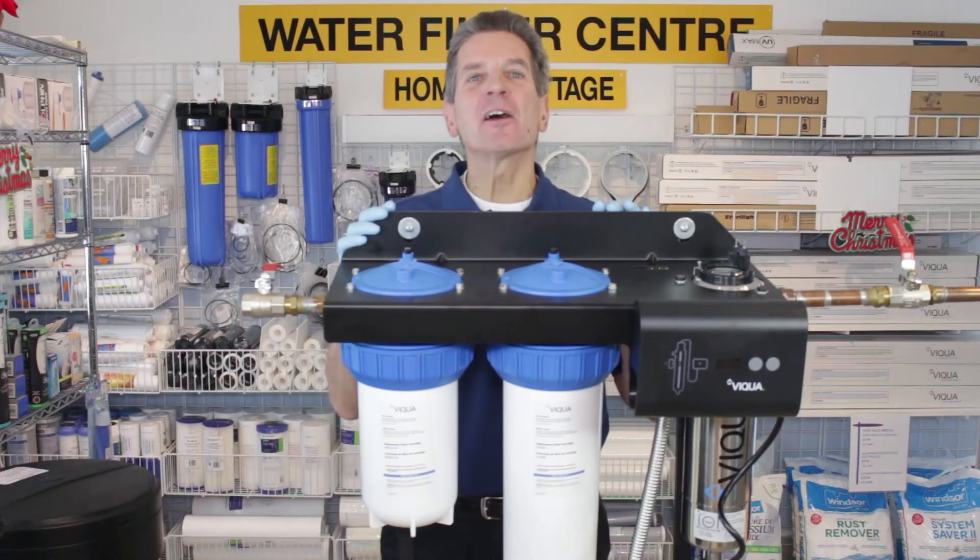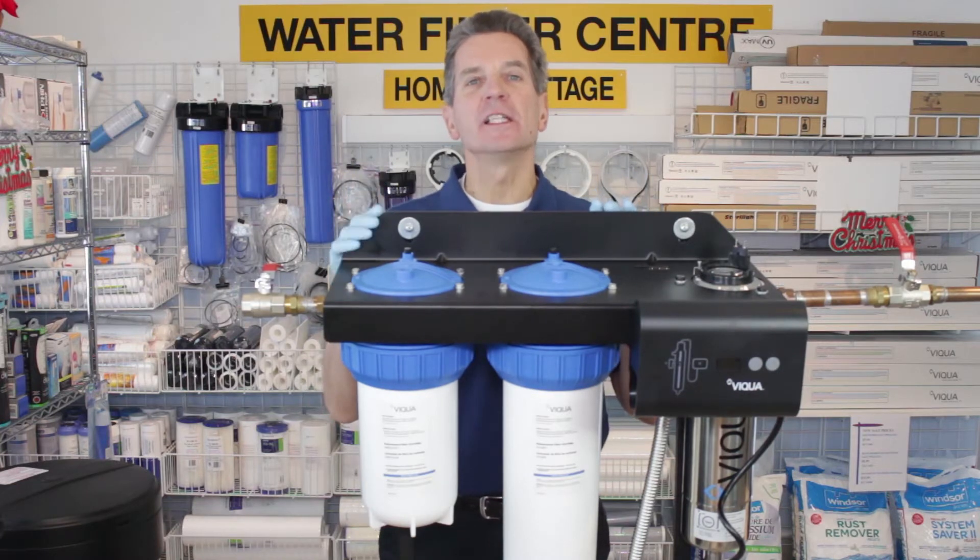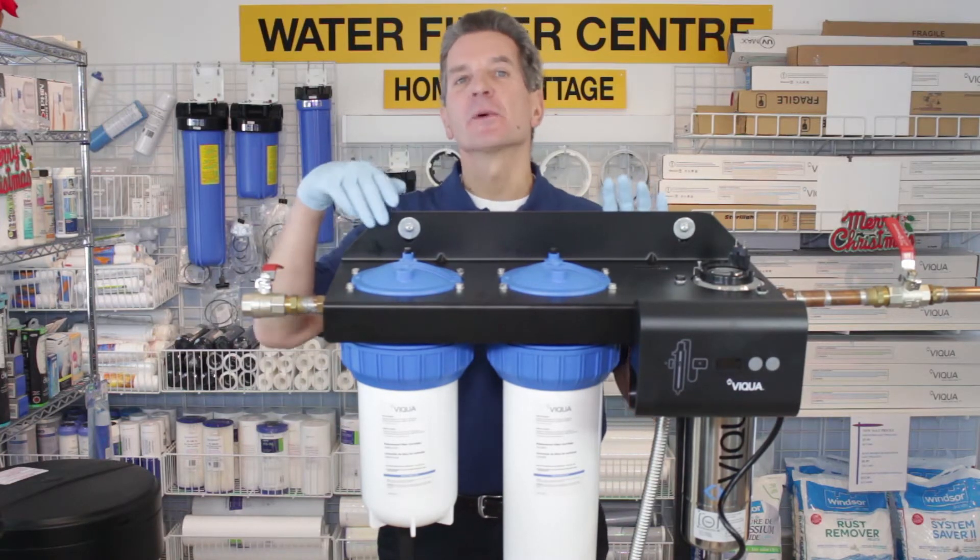Hi, I'm Gary the Water Guy and I own the Water Filter E-Store and the Water Store in Midland, Ontario. Today we're talking about how to install a VEQUA IHS-12D4 mini rack system like this one here.